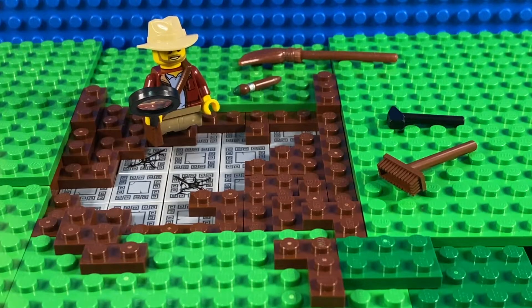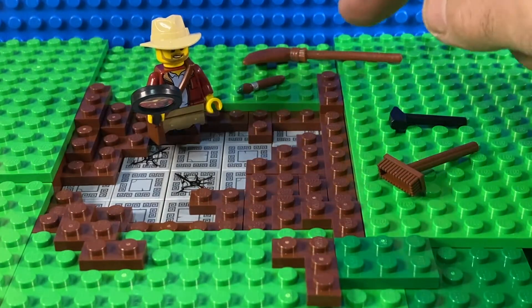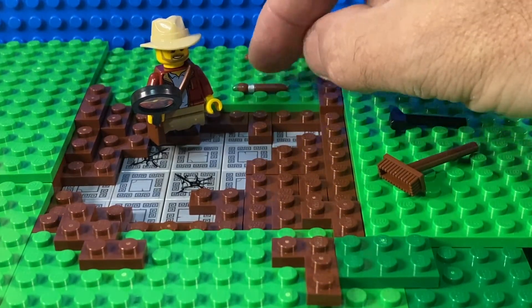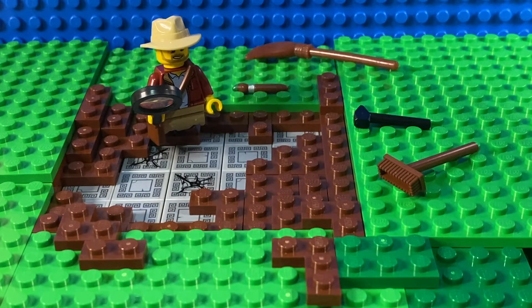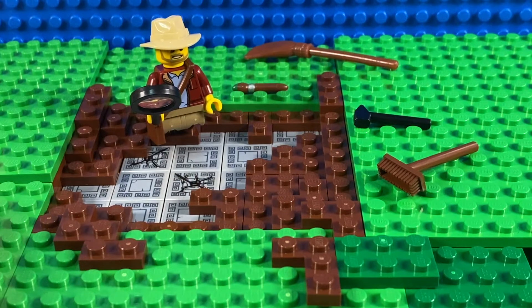I've just quickly thrown some green plates around it to give it a little bit of depth, as if he's dug down from the surface to find this mosaic. And he's obviously got a few tools with him: he's got a few brooms to sweep, a tiny little paintbrush to sweep more details, and a hammer just in case the going gets a little bit tough. I have to say the look of it isn't quite how I thought it would be — I don't know if I'm totally convinced that this is the way to go to have a mosaic for an archaeologist to discover.